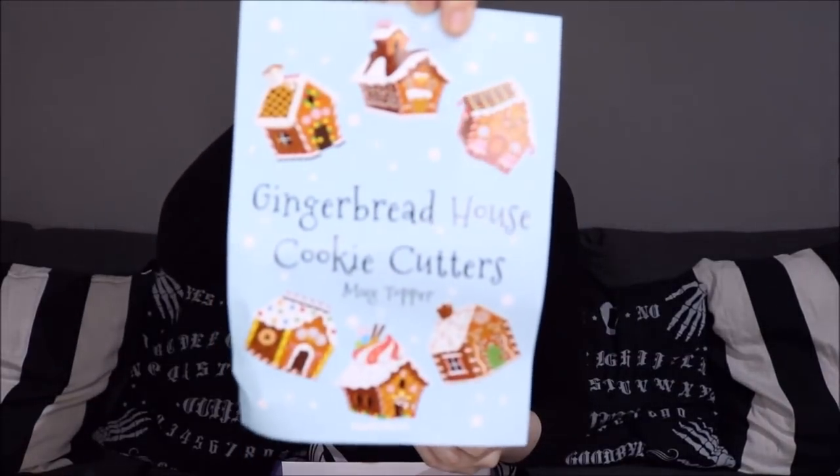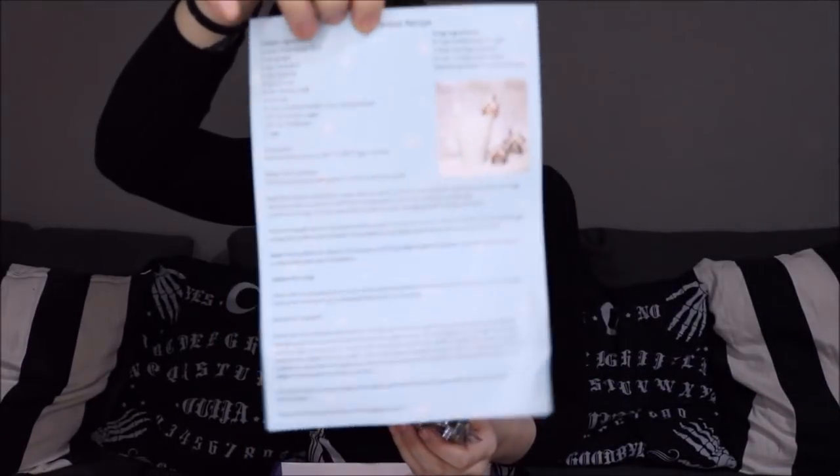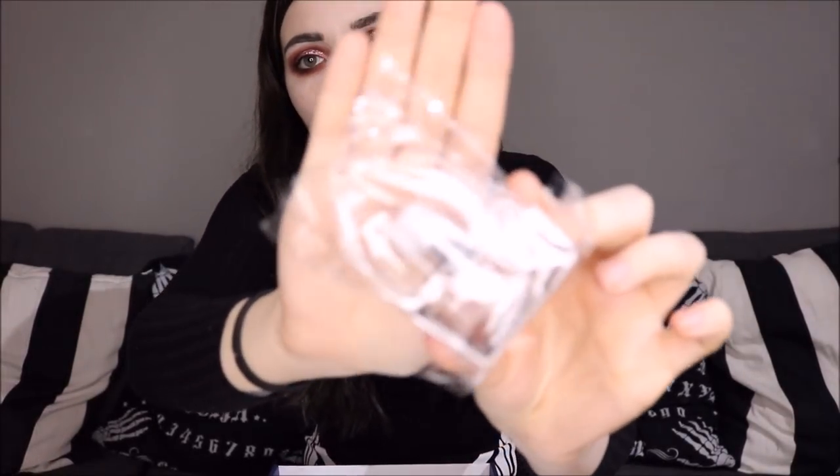We have gingerbread house cookie cutters — a mug topper! Oh my god, how adorable. There's a card with instructions on the front and back, and these little cookie cutters. You can make a little gingerbread house and then pop it on your cup as a topper for your mug. That is the cutest thing I've ever seen — it even gives you a gingerbread recipe!